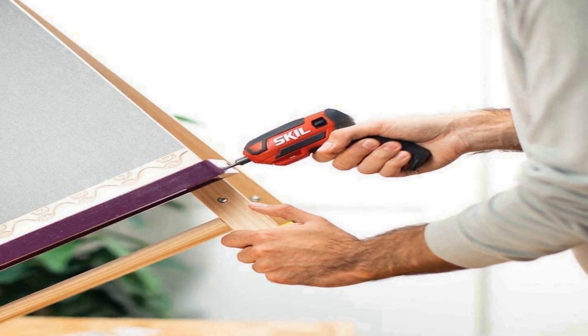Includes a 42-piece bit set, slim bit collar with 4x magnetic force, cam screw sleeve, and micro USB charger.